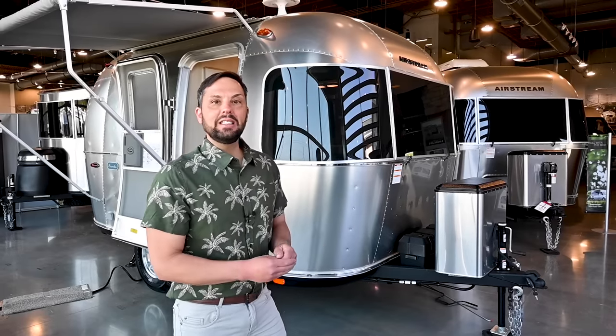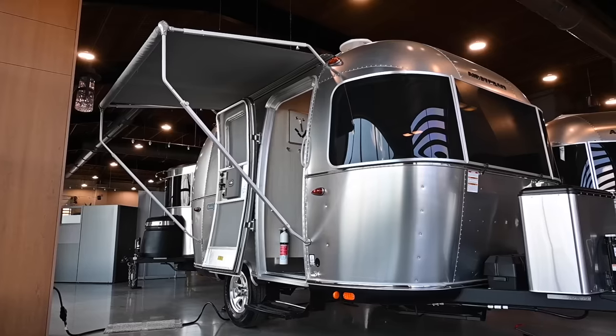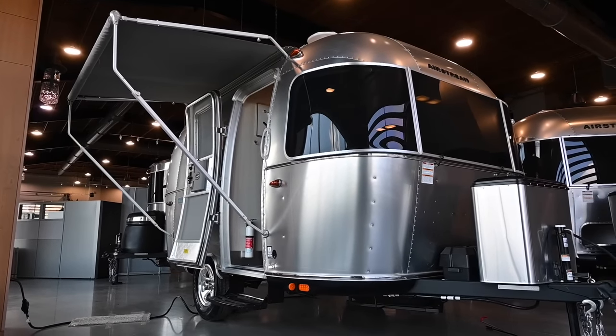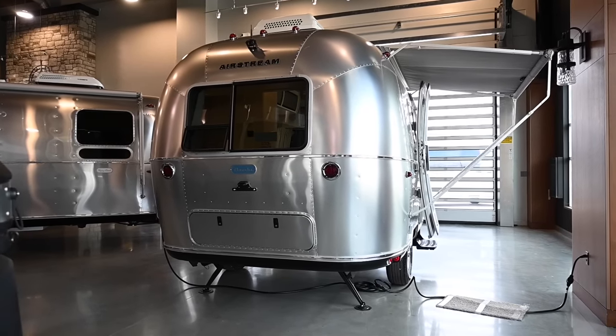Today I'm going to take you through the 16 RB. This trailer has a gross vehicle weight rating of 3,500 pounds, a dry weight of 3,000 pounds, net carrying capacity of 500 pounds before options, and a hitch weight of only 430 pounds. The exterior length is 16 feet 1 inch, exterior height to the top of the air conditioning is 9 feet 3, it is 8 feet wide, and you have 6 feet 4 inches of headroom.